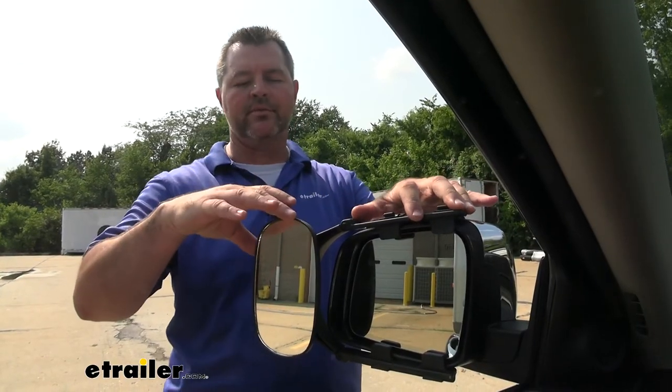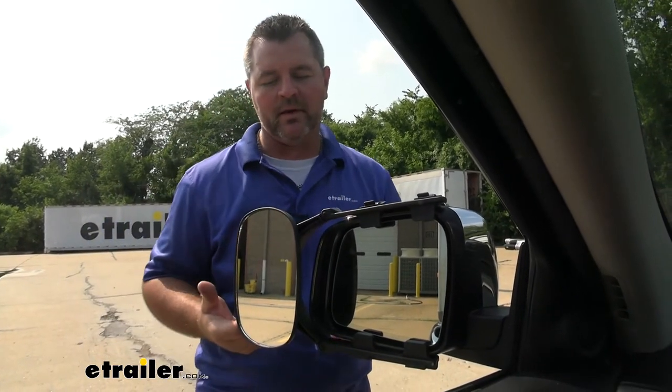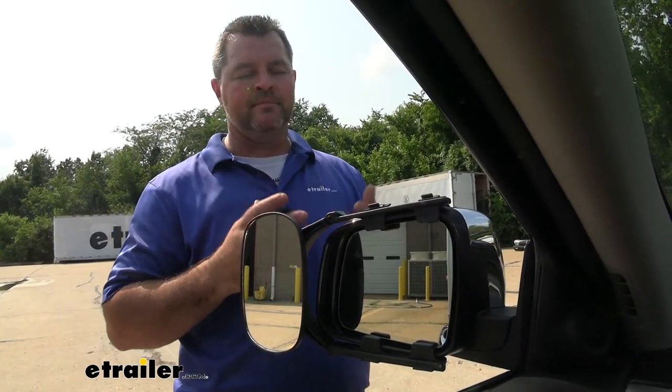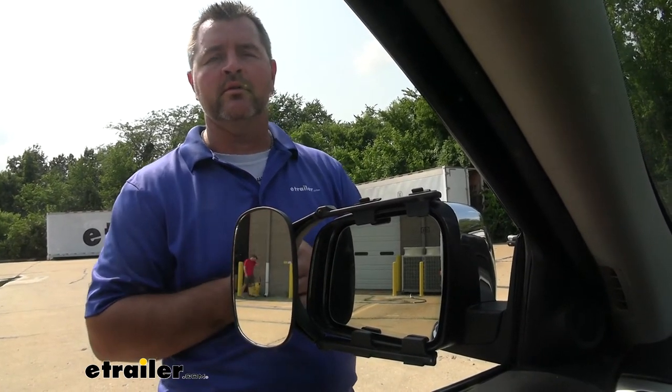The mirror housing itself is going to be a nice, durable plastic construction — we're not going to have to worry about it breaking down. It's going to hold up in all weather conditions, and we're especially not going to have to worry about any rust or corrosion. When we're not using them, you simply pull the straps off, fold them up, and store them away underneath the seat until you're ready to tow next time.